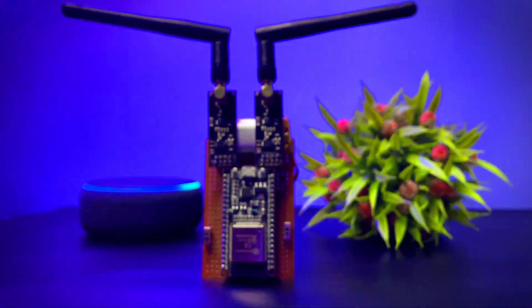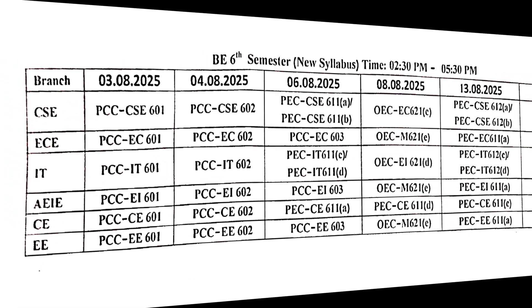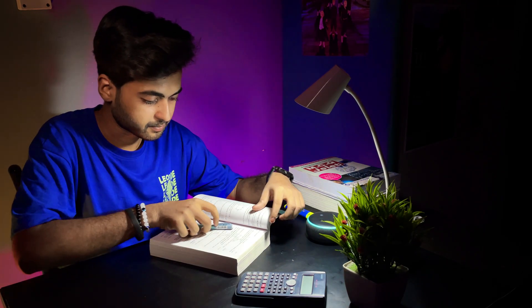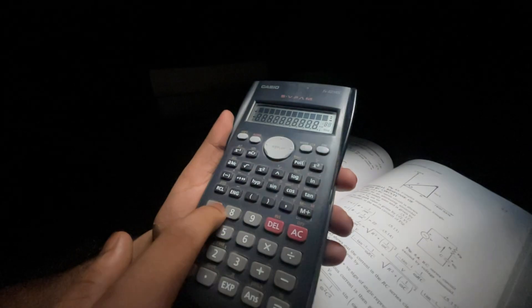Hey guys, welcome back. Let me take you back to the past — I had my routine and my exam was knocking at my door. It was the night before my exam, books open, pen in my hand, and I was finally in study mode.